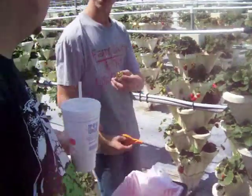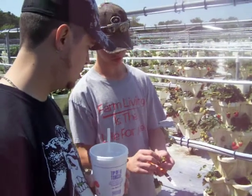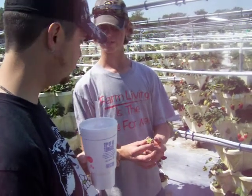Leave one inch of stem on the strawberry so you can hold on to it when you're eating it. The reason is that this stem will still hold the tree and feed the strawberry. This will last up to 14 days in your fridge.